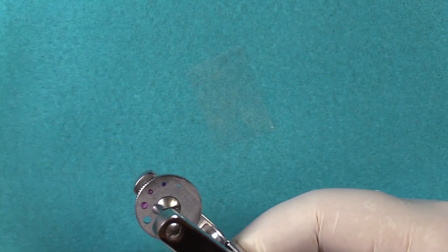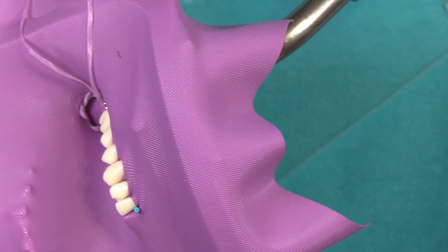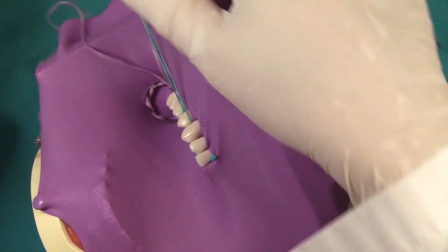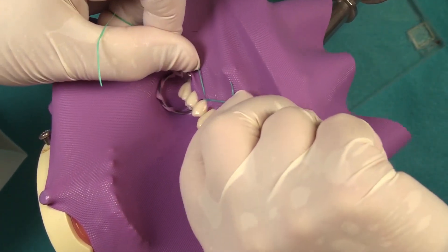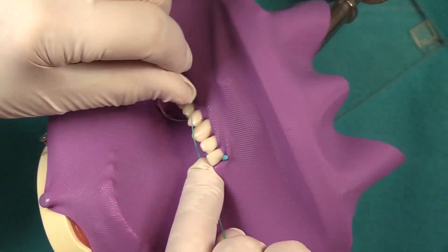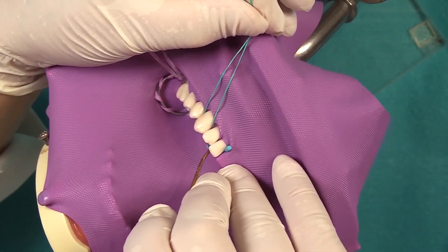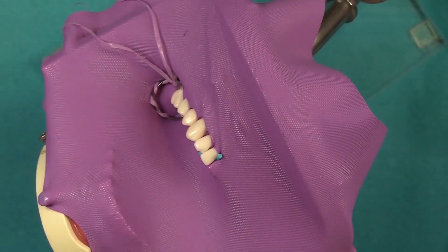As I was showing you, you can do a continuation of that flossing technique — wrapping the floss around the cervical area, holding some tension on the floss, tucking on the lingual aspect of the tooth, and then gently tucking on the facial. You can either remove the floss, or go on to the adjacent tooth and perform the same procedure. This particular trick works very nicely when you have trouble inverting, and usually it's the canine that is the problem. Then you can just remove the floss in that manner.